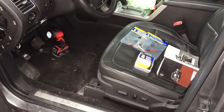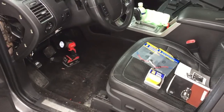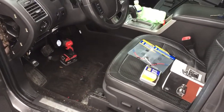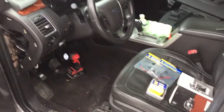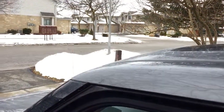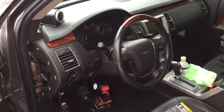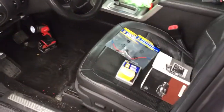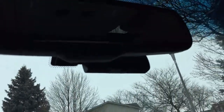Hey guys and girls, so this is the second part of my dash cam install video. I'm currently doing it on my 2010 Ford Flex eco-beast. Please excuse all the traffic driving by — it is like a freaking highway out here, to say the least.